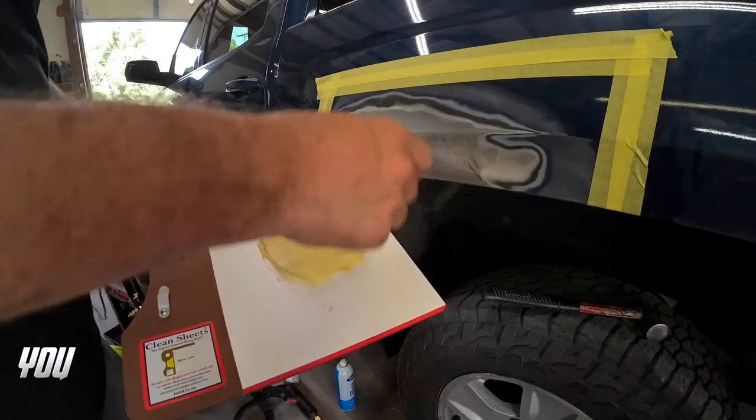Just as I was laying my filler on this panel, my camera overheated and I wasn't able to capture that moment. So the next step in this process is we're going to block sand this with 80 grit sandpaper on this medium sized block. We're going to block it in an X pattern and we'll start leveling out this filler, shaping that body line, and then we'll apply another coat of filler to get this straight. If you want to check out all that and see how to block and straighten filler, check out this video now.